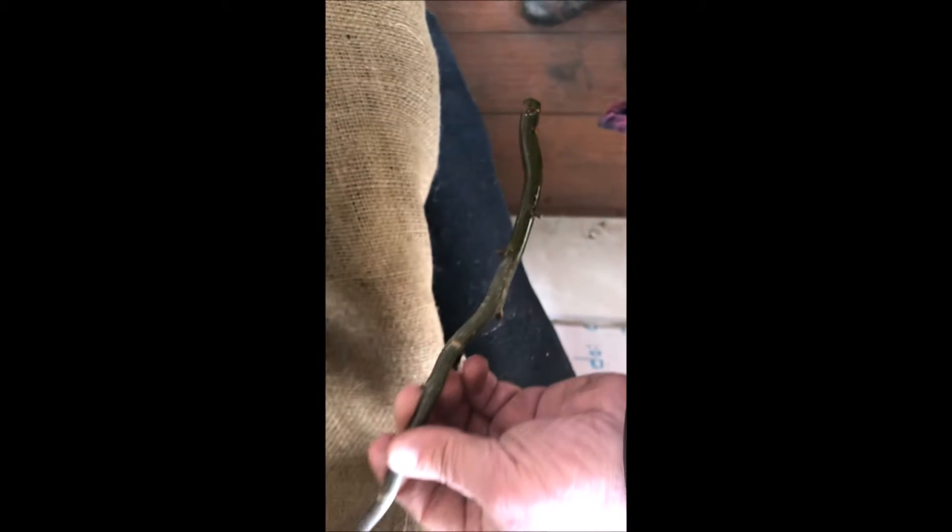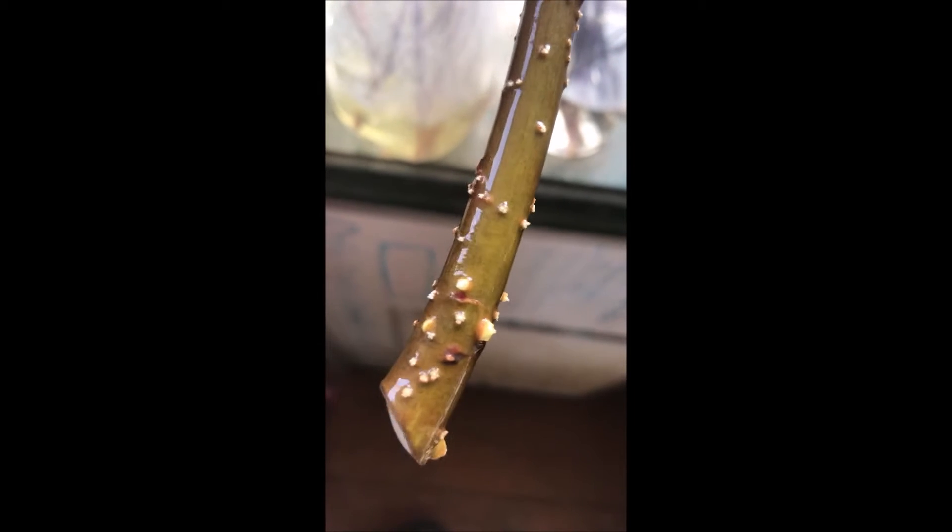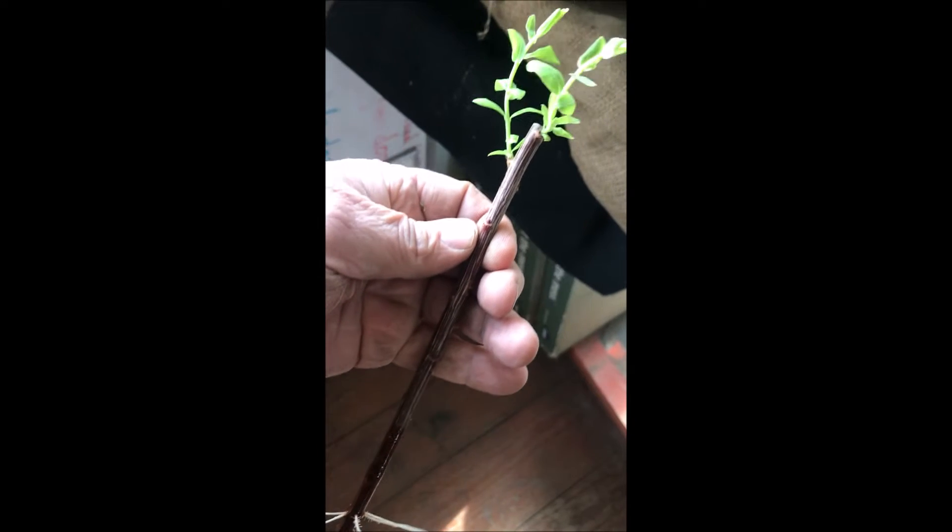This is what the stem of the willow looks like when it's first immersed in the water — no root growth is evident. But after 10 days you can see little tiny roots just beginning to peek through, and when you get to about 20 days you're going to have some real roots, and soon you'll be able to plant this out in your landscape.